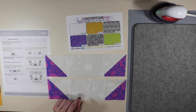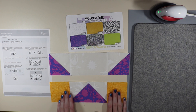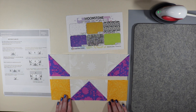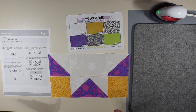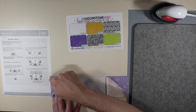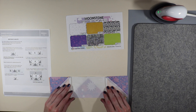For step number five it says to join step two to the bottom of step four, and press towards step four. We put these two together just like this. I'm starting to see a pattern emerging — we'll talk about that in a minute. Just go ahead and sew these two together on this side. We're doing that two times.